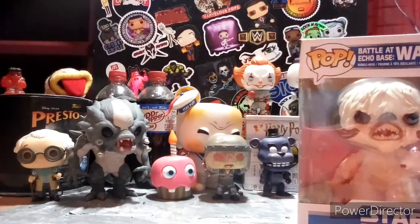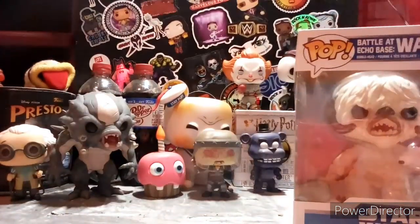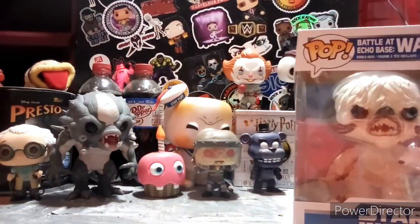We got a Pop Stack too, baby! Let's go boys. Oh, it's a vaulted vinyl Pop protector — no way! Really, dude? That is awesome. That is amazing. Thank you, bro. That's so sick.